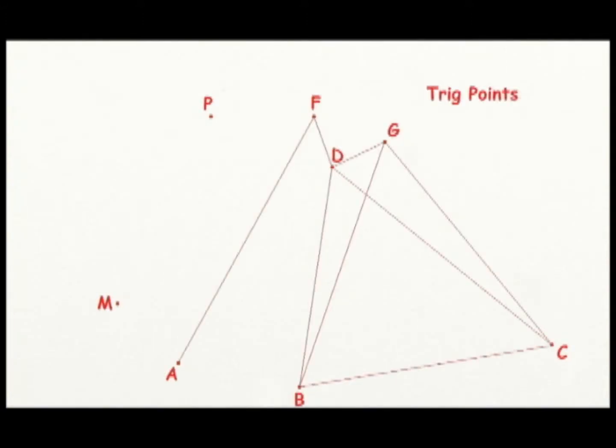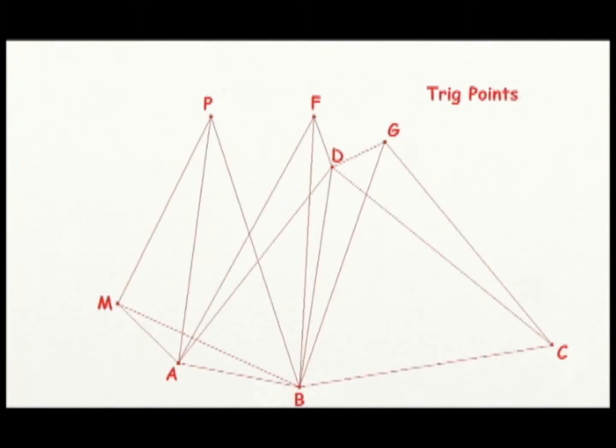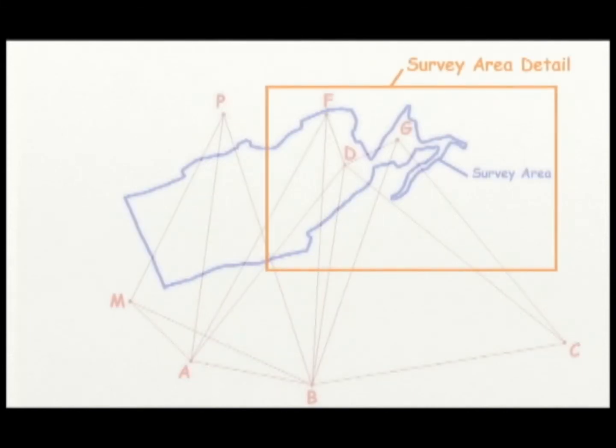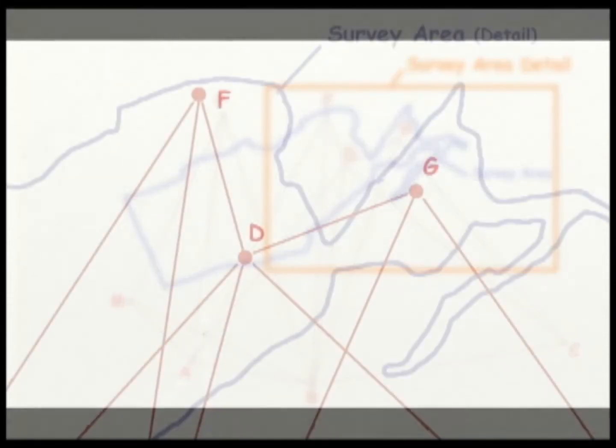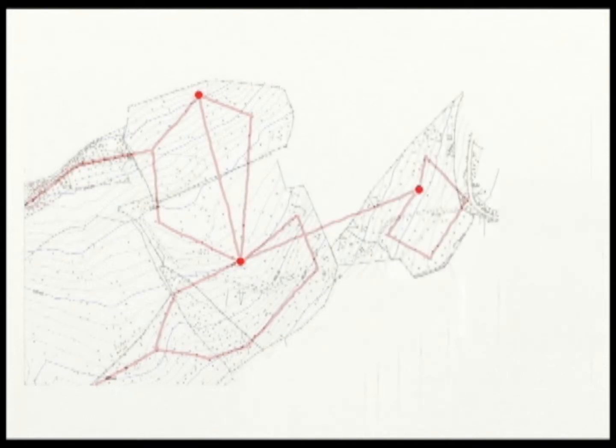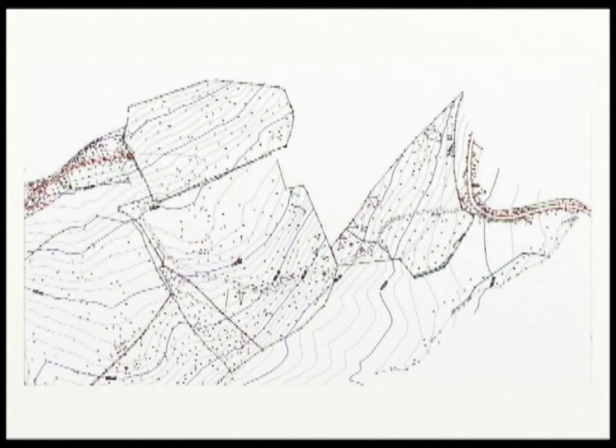Survey work begins with the establishment of a network of triangulation or trig points. From the trig points, traverses are set out. The traverses provide the framework for surveying topographical detail.